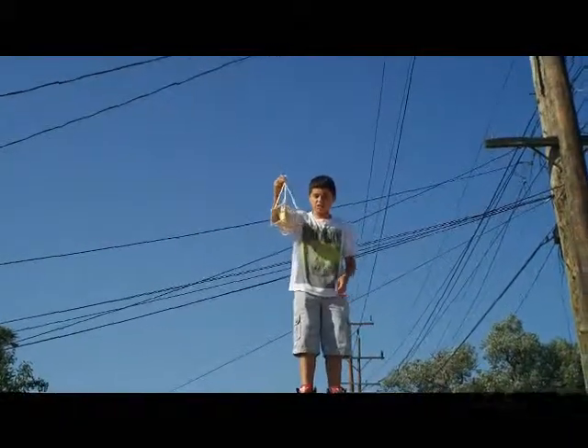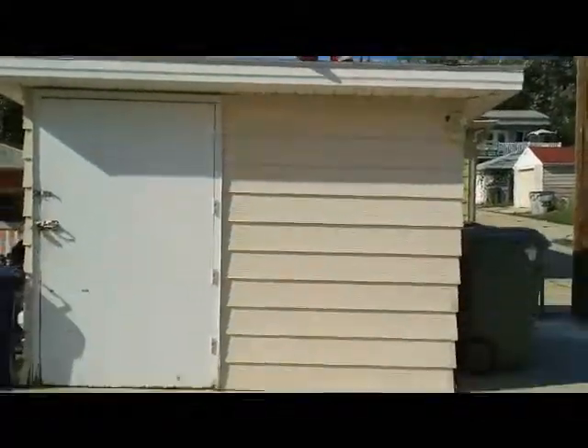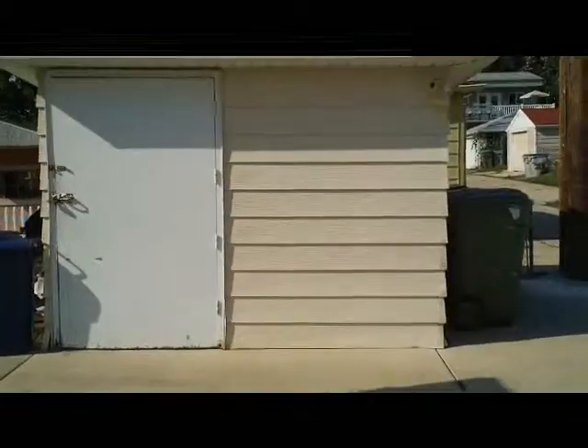All right, so we're about to drop it down and see what happens. Three, two, one.